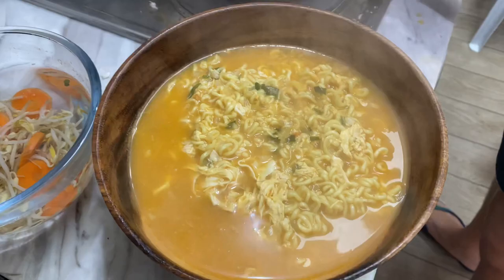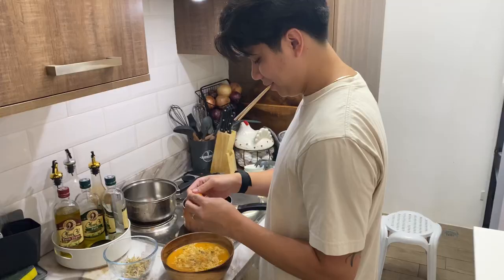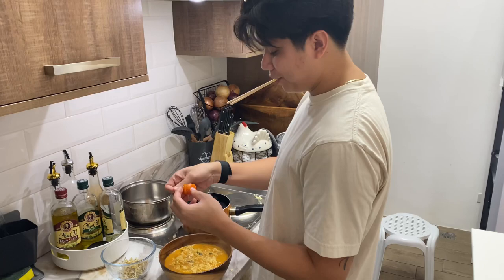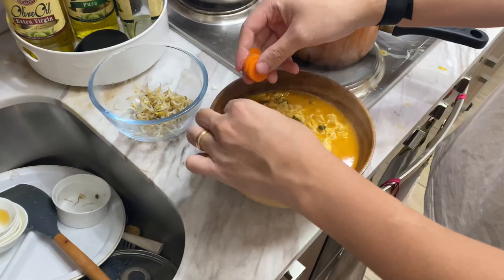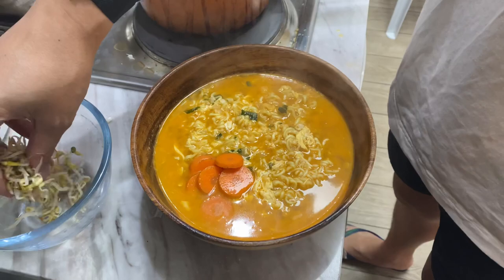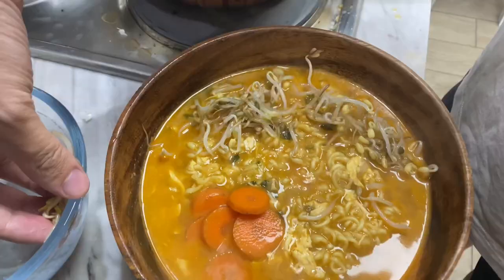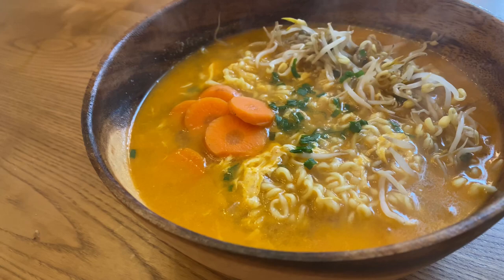Then we're going to add our toppings, which are the bean sprouts and the carrots. For plating's sake, I'm going to do that right now — we got our carrots, then our bean sprouts, which you just sprinkle around the sides. Whatever it lacks in looks, it makes up in taste.